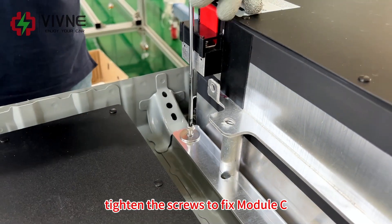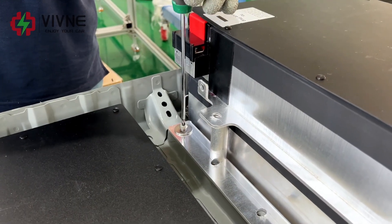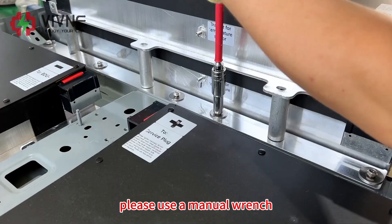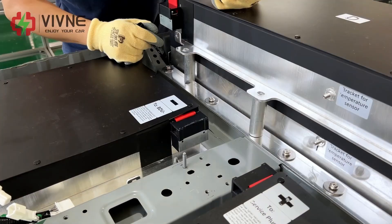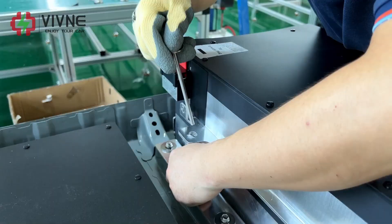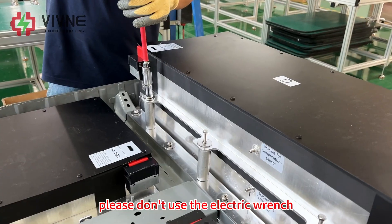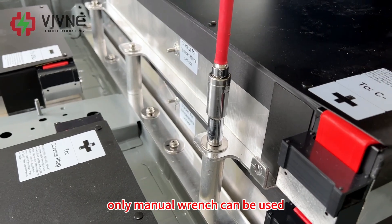Tighten the screws to fix module C. Please use a manual wrench. Mark on the screws after they are tightened. Put the long screws down to fix module D. Please don't use the electric wrench — only a manual wrench can be used.